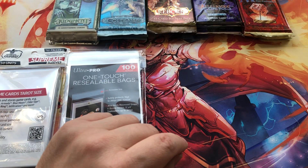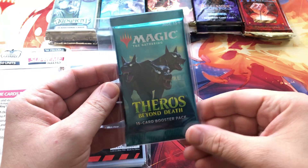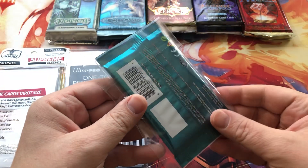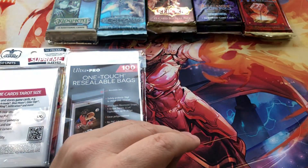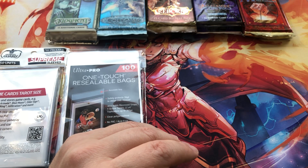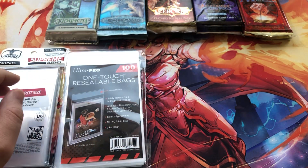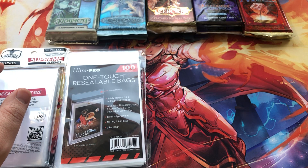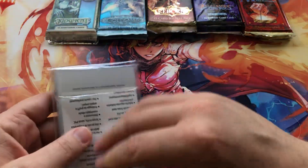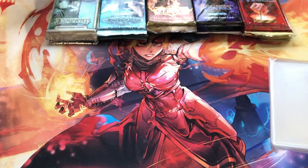Let me show you what the finished product looks like, and then I'll walk you through step by step. So here we have what we end up with once we're all done. This is a very nicely sealed, protected booster pack. I like to keep three of every booster pack from every release — sometimes I have less than three, but I try to do three. And I try to put them away like this, nicely saved and sealed. Let me crack this open and show you.